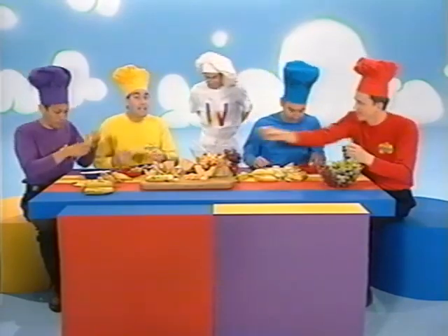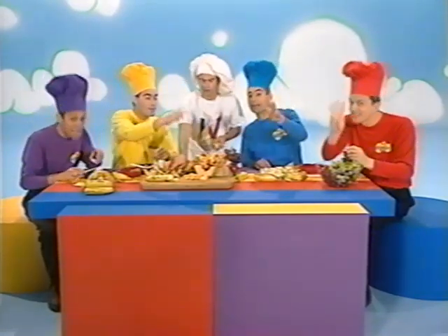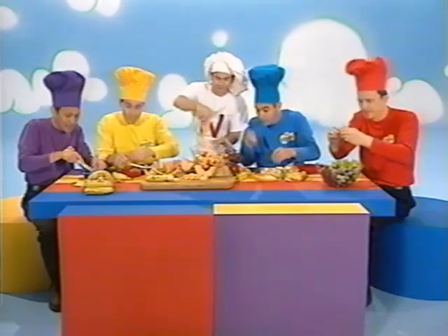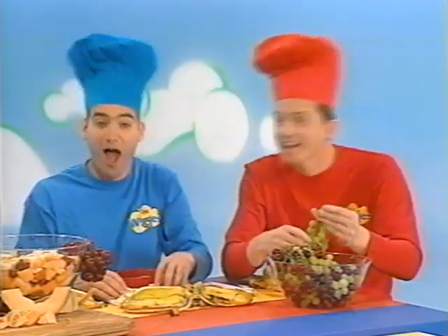The first step: eat up the banana. The second step: eat up some grapes. The third step: eat up some apples. Eat the melons now, there's nothing on your plate. Now we've had our fruit salad today.